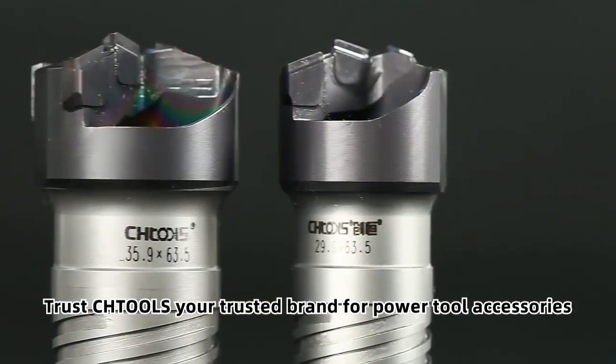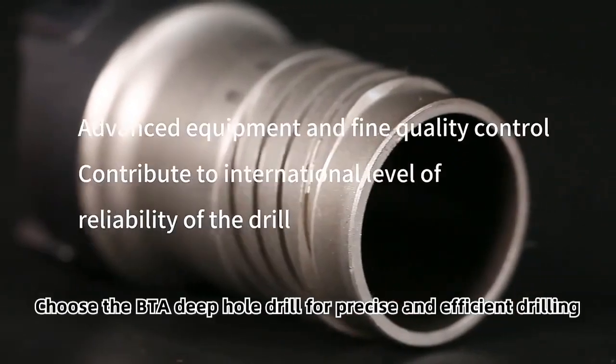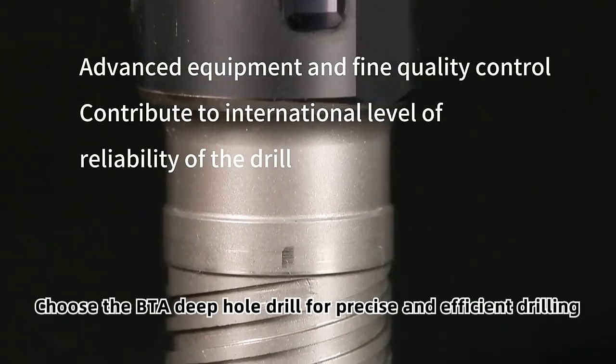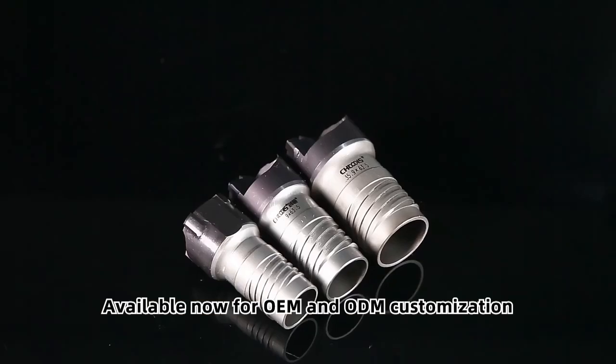Trust CHTOOLS, your trusted brand for power tool accessories. Choose the BTA Deep Hole Drill for precise and efficient drilling. Available now for OEM and ODM customization.